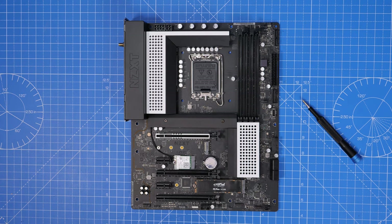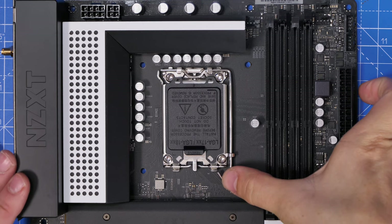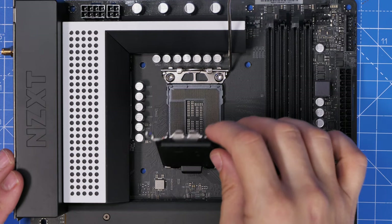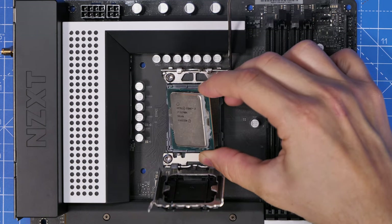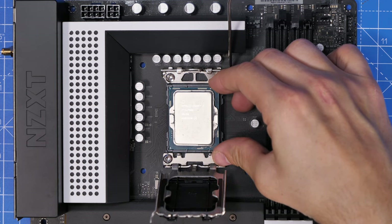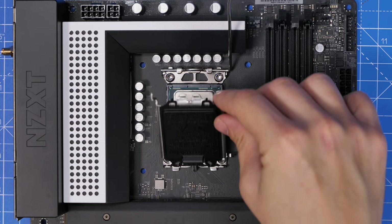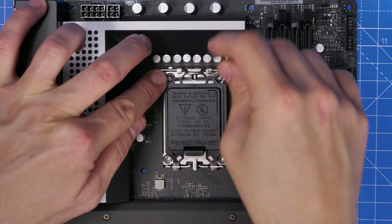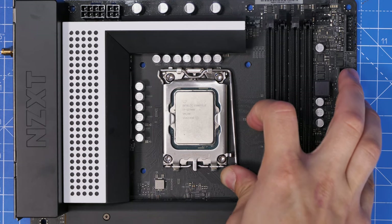Now installing the CPU: lift the lever and the catch, and you'll see the pins underneath. Take real care as the pins can be easily damaged. Place the CPU with the gold arrow in the bottom left pointing down, gently seat it, replace the cover, and reseat the lever. The little black plastic cover will pop off — that was just to protect the pins in transit. Push the lever down to secure the CPU.